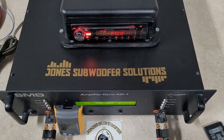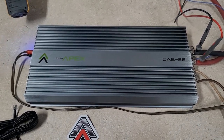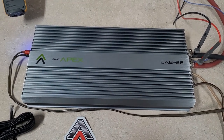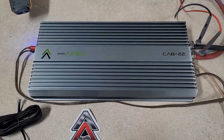We're back at Jones Subwoofer Solutions again. I've got another amp dyno video for you. Today it is the Audio Apex Cab 22. I got this on their pre-order. I know there's a few other dynos out there on it, but it's new to our channel and more testing the better.